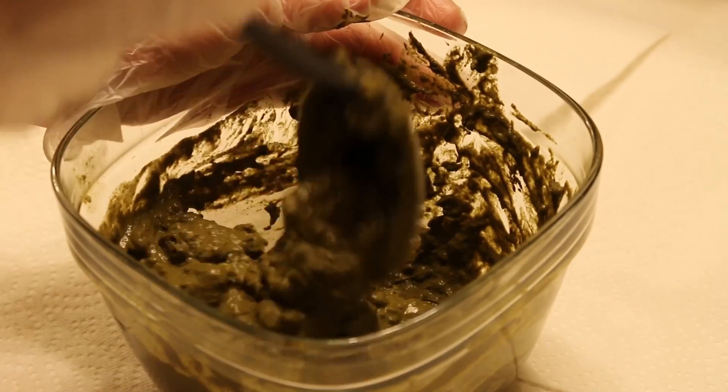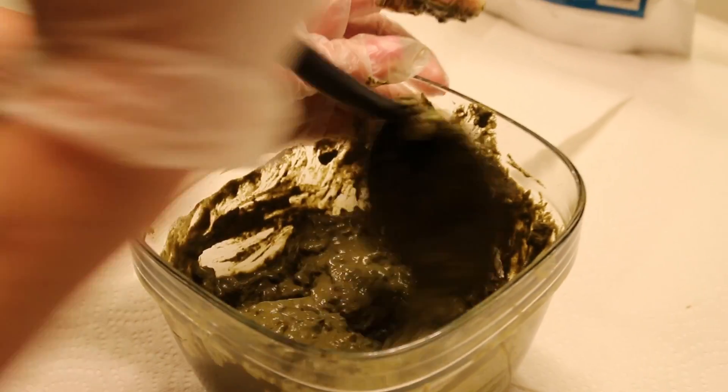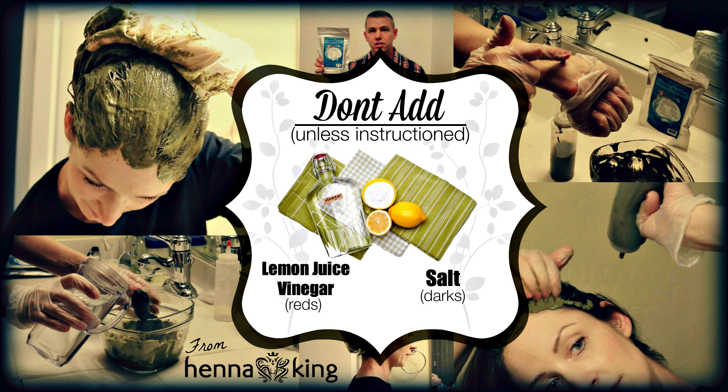One of the major reasons we're doing this video is to remind you: do not deviate from the instructions. Read the instructions very carefully before adding any additional products or ingredients, even if you've read suggestions online. Specifically regarding lemon juice, vinegar, and salt — these are sometimes added to hair products depending on the color you're applying. Read your instructions carefully; they will tell you whether to add lemon juice or salt, as these ingredients can bring out more red or darker hues in the result.